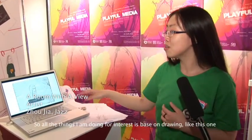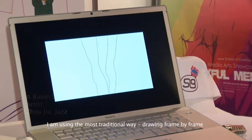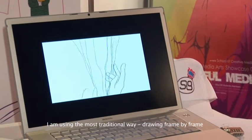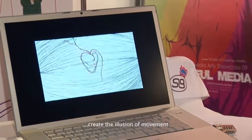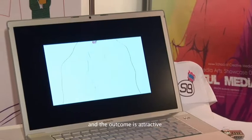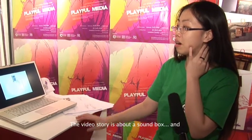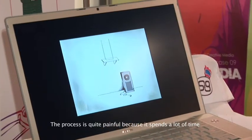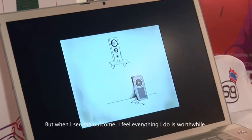Because I've always enjoyed drawing since I was a little girl, all the things I'm doing for this are based on drawing. I'm using the most traditional way — drawing frame by frame and creating the illusion of movement. I think the outcome is attractive; it's a video story about the cell box. The process is quite painful because it takes a lot of time, but when I see the outcome, I think everything's worth it.